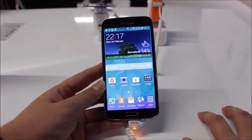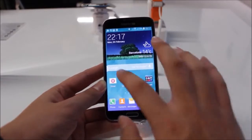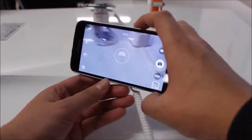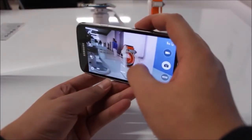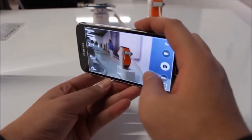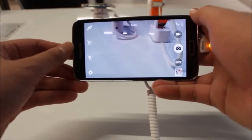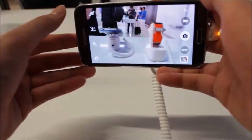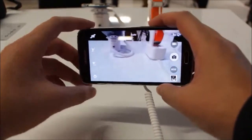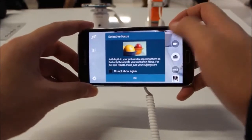Samsung has fitted a new 16-megapixel camera sensor on the Galaxy S5. There are three standout features: first, a super fast autofocus claimed to focus in just 0.3 seconds. Second, a new rich tone mode said to be much better than before, which now also supports HDR on video recording.